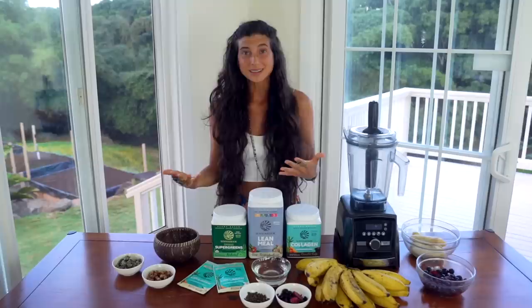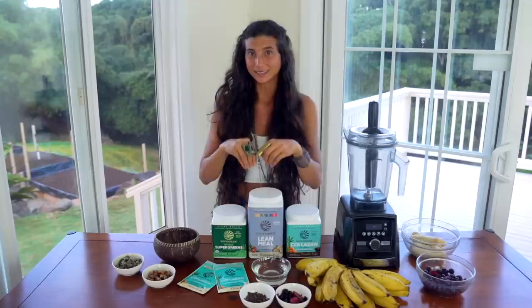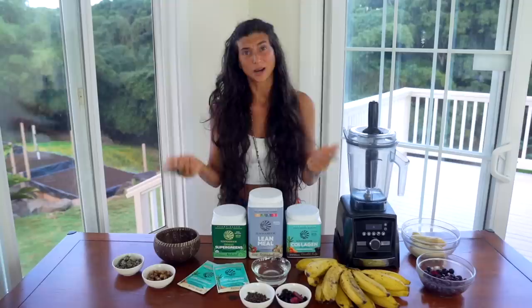Usually my smoothie bowl is my second meal of the day. I wake up, I work out, and I'm still intermittent fasting, so my first meal is around 11 a.m. And by the time one or two o'clock rolls around, it's time for my really jam-packed, nutrient-dense smoothie bowl. The bulk of my calories in my day most likely come from this bowl.